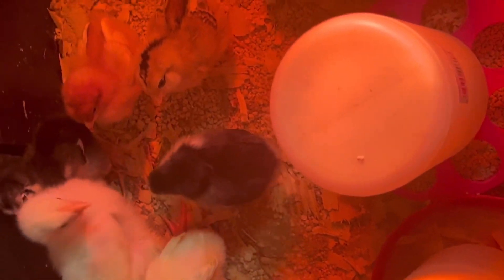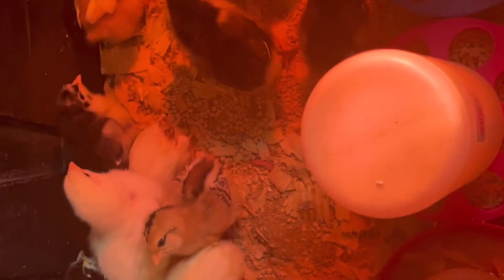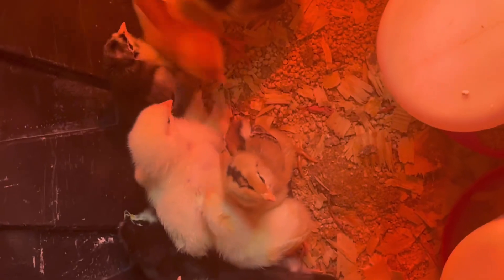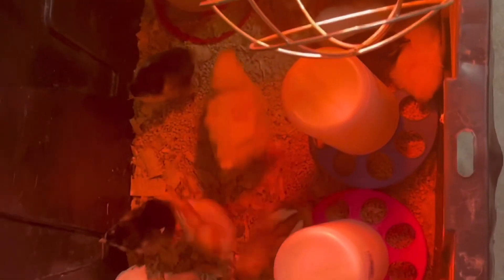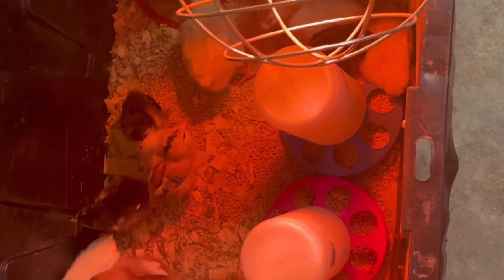We're going to keep them in here probably just for a couple more weeks, and then transfer them into the coop. We have an area where we keep the babies until they get a little older, but right now it's still kind of cold at night and in the morning, so it's best to keep them inside until they get a tiny bit older.